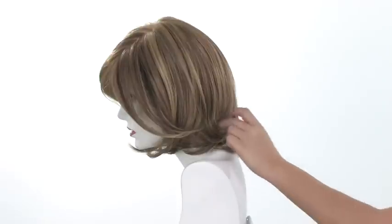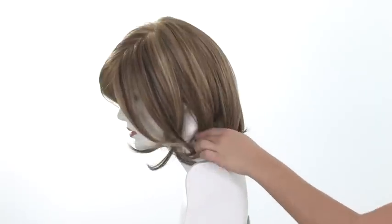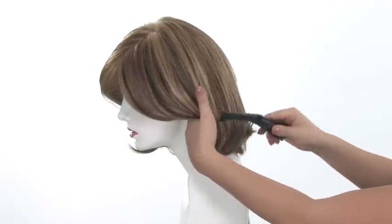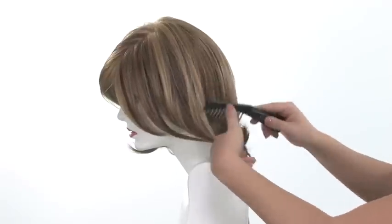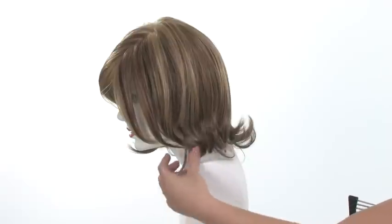Looking at the haircut, you see a lot of layers, and it comes straight with slight curves on the ends. I'm going to use the HairTrix comb to show you how you can either wear it flipped under or flipped out. It already has the layers cut on the ends, and they're undercut, so it's really easy to flip it out.